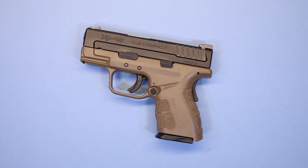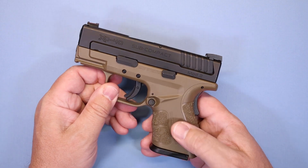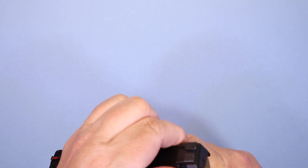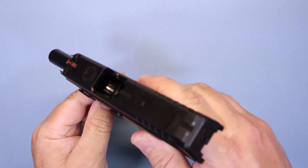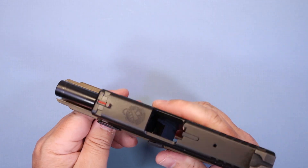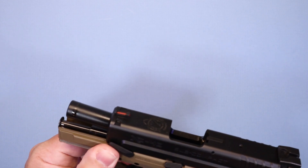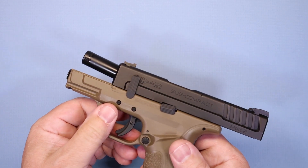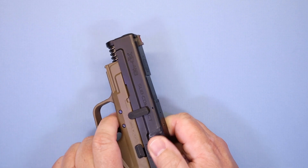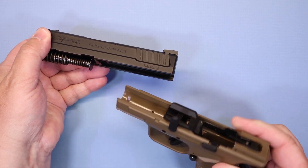Of course we'll show you the basic procedure for cleaning your weapon. Standard safety check: get your magazine out, pull back the slide — you can see it's empty and clear. While you've got it back and locked, grab your takedown lever and push it up. Then unlock the slide, pull the trigger, and the entire assembly comes forward.